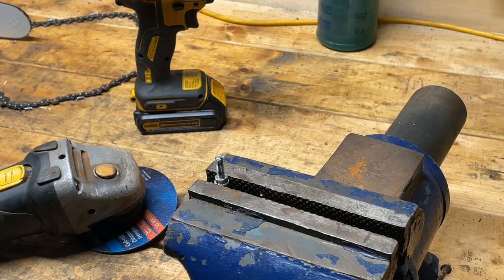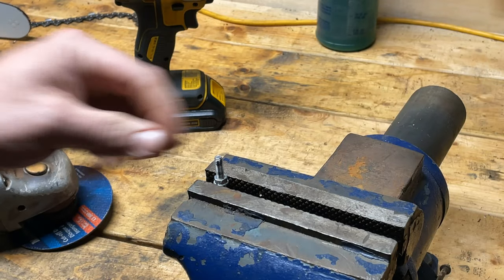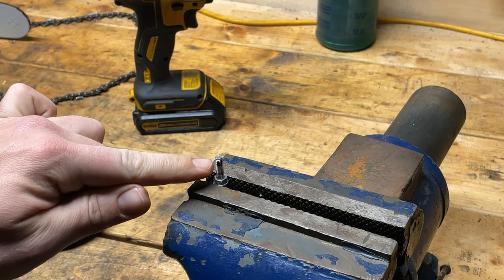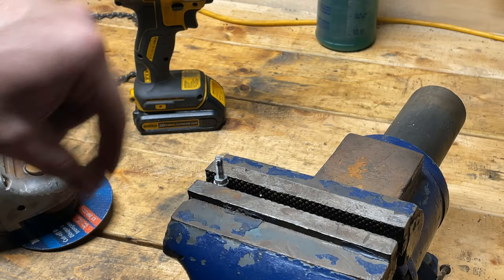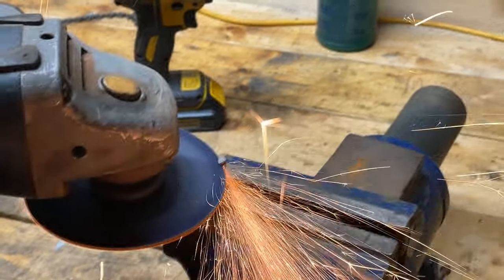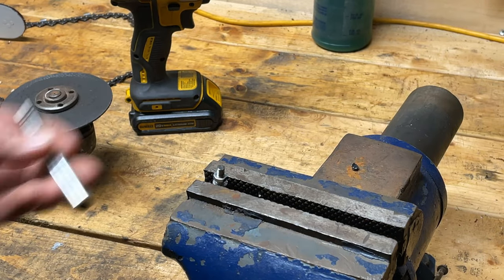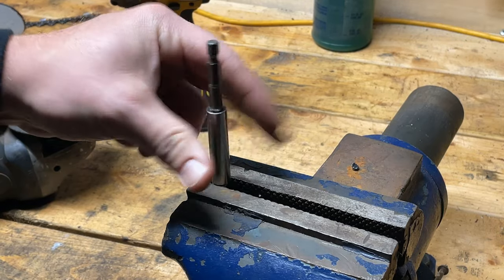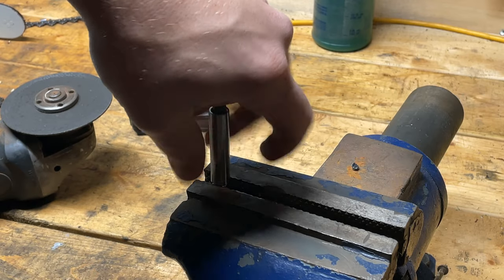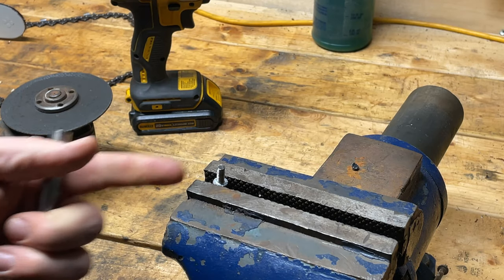Time to get the angle grinder out. I'm going to use it to cut off this excess section of bolt. You can still see my mark there. The main thing to remember when you're cutting a bolt is to always thread the nut onto it first, because cutting will damage the threads — but if the nut is on, you can back it off and it repairs the threads as it comes out. That worked pretty well. I like to go back and forth a little bit just to make sure those threads are good. All right, that one's good to go.